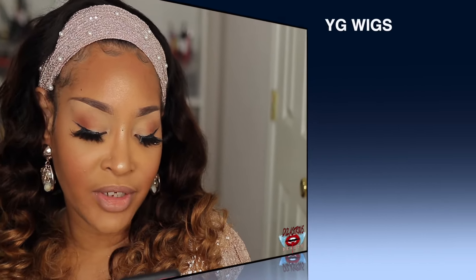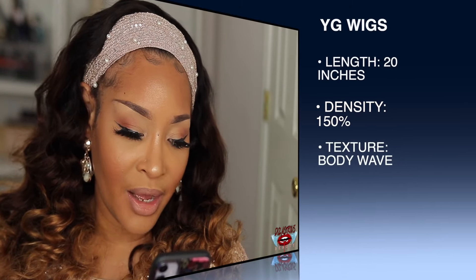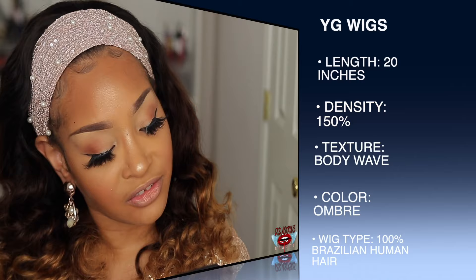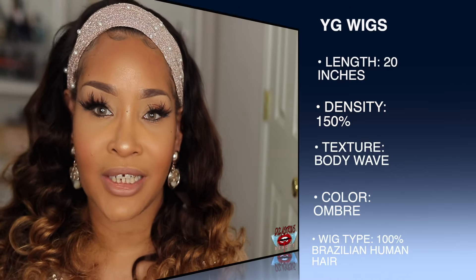Before I get into any of that, I want to first give you guys the details and specs on this unit. The unit I'm wearing is their Ombre Bodywave Fashion Headband Wig. I have it in 20 inches; it is available in 14 to 24 inches. The wig type is Brazilian human hair, bodywave texture, no baby hair, it's a headband wig, 150% density, and the cap size is adjustable.